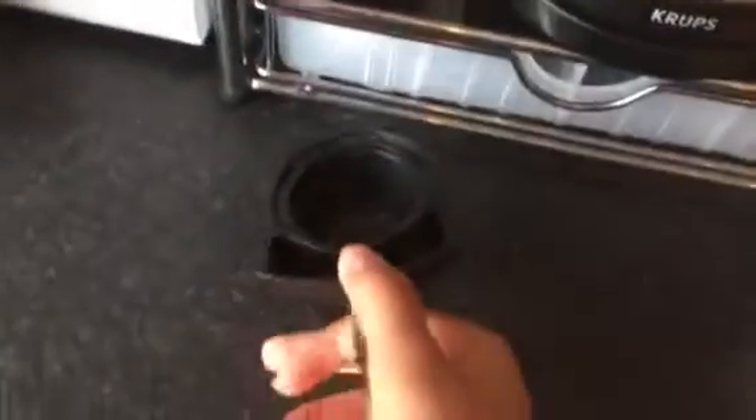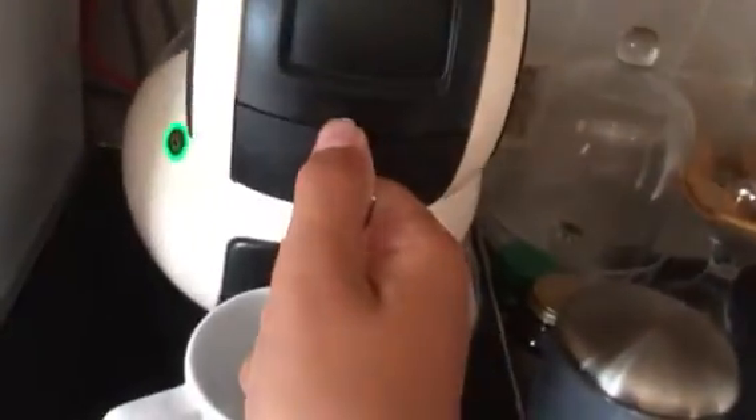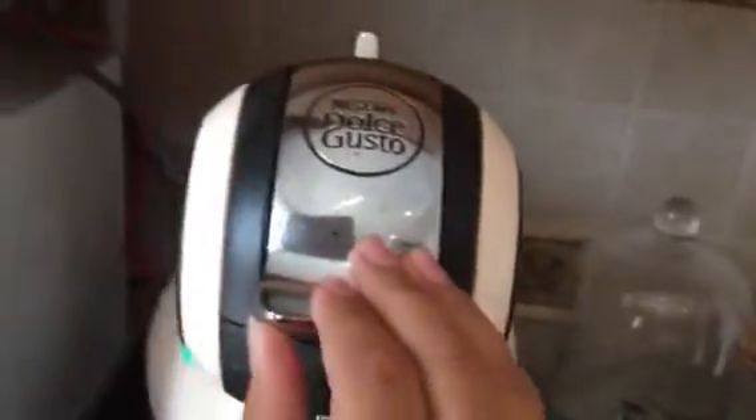So we're going to make some coffee, or a latte. We're going to push — make sure there's enough water.